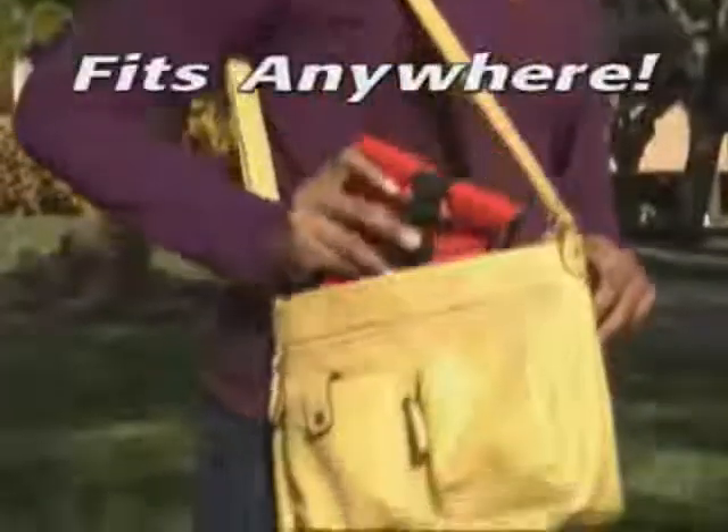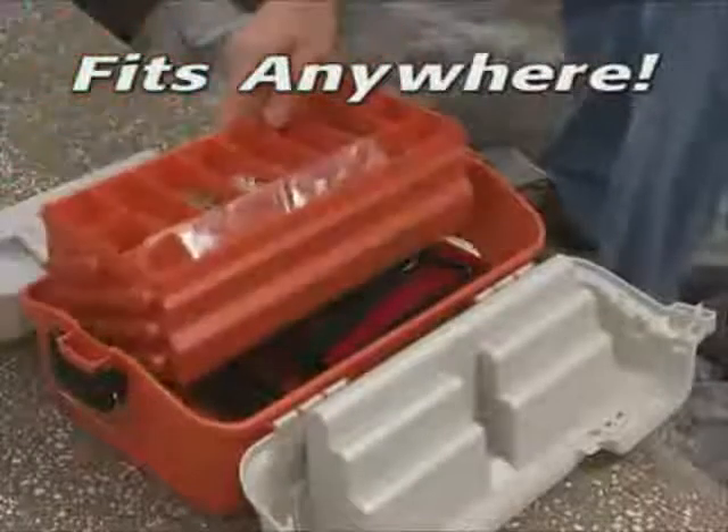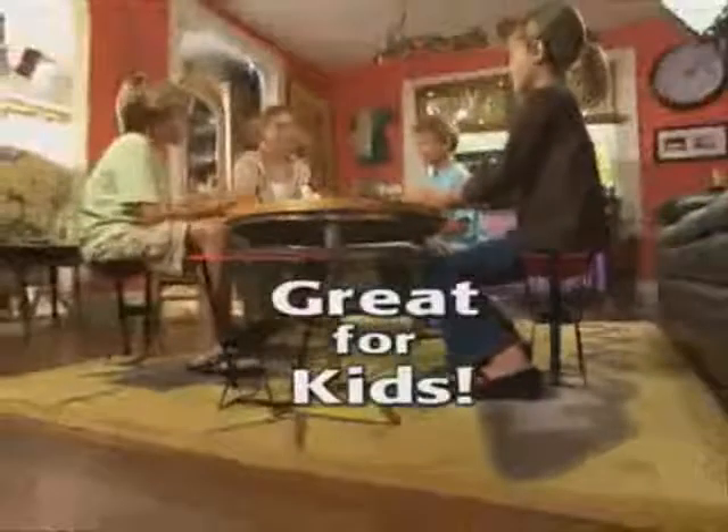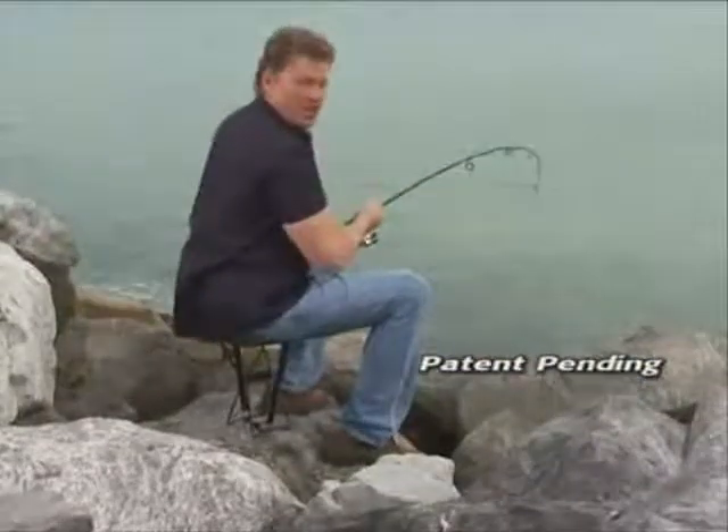Don't get twisted up with complicated contraptions. Get the convenient Pocket Chair and put one in your handbag, glove box, knapsack, golf bag, even your tackle box. Or load up a drawer for a Pocket Chair party. You can sit anywhere with the Pocket Chair. Put one in your pocket.